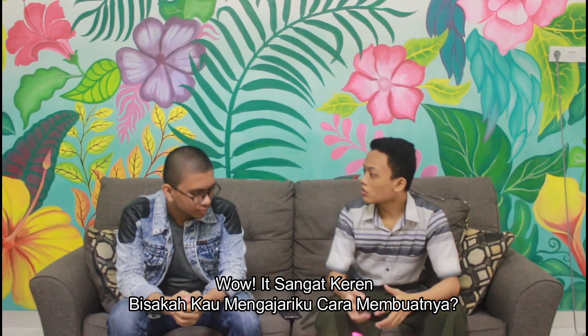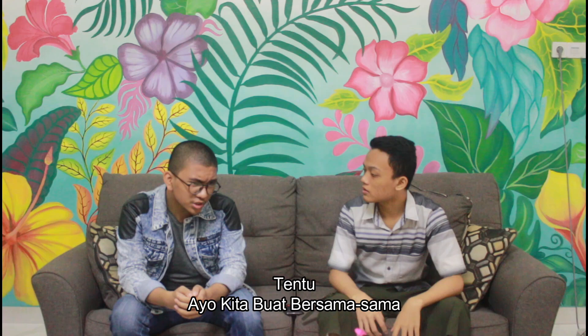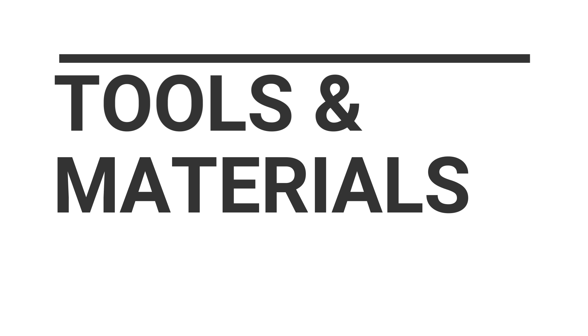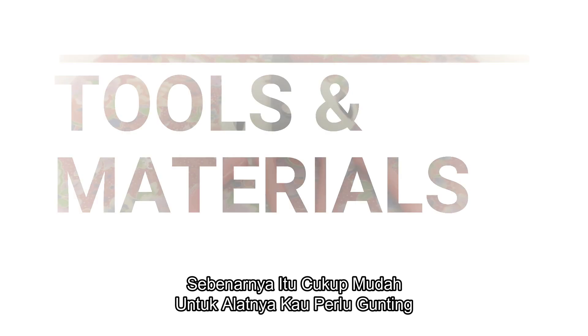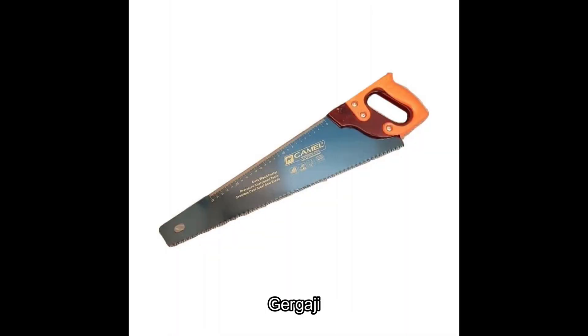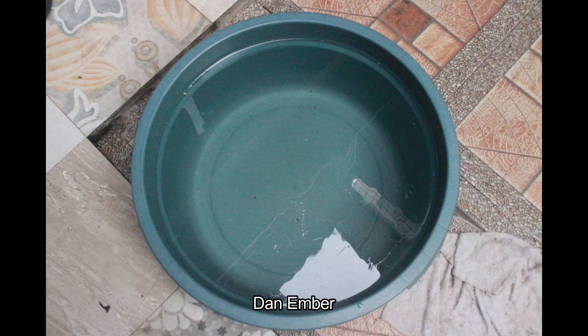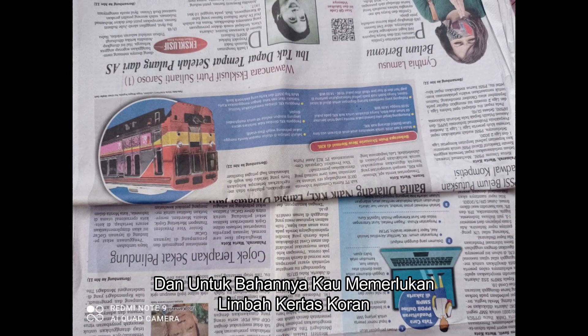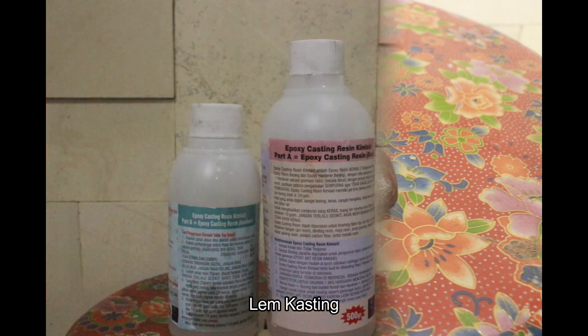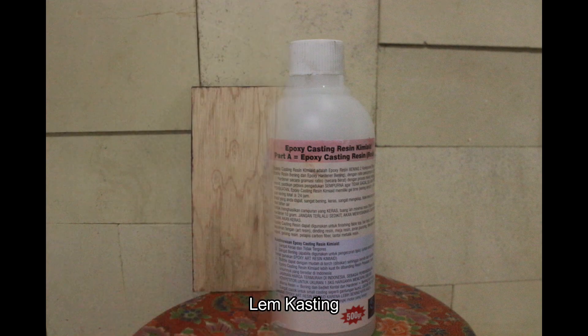Wow, that's so cool. Can you teach me how to make it? Oh sure, let's make it together. Alright, so what should we prepare to make Packabish? It's pretty easy actually. For the tools, you just need to prepare a scissor and a bucket. And for the materials, you just have to prepare newsprint paper waste, snake fruit seeds, resin casting, and plywood boards.